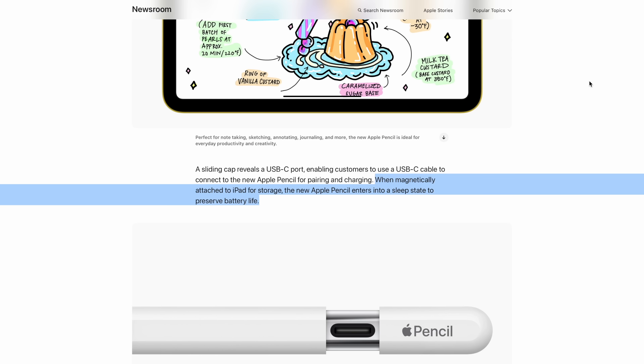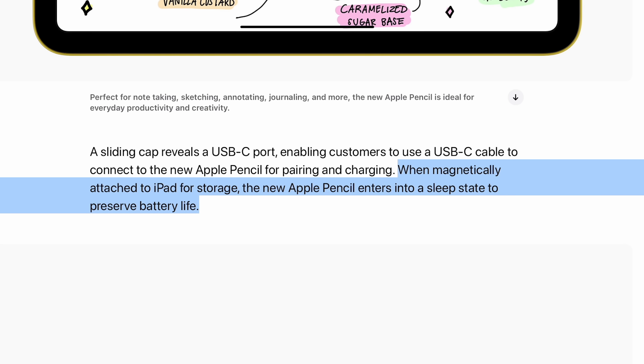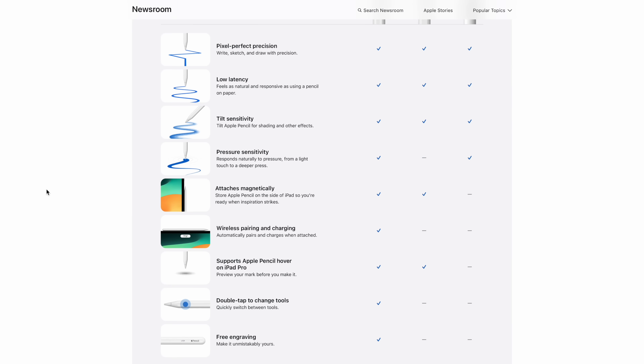It does have one magnetic smart function: when you set it on top, it will know that you're not using it and go into sleep mode instead of staying active. I'm not sure how much battery that saves compared to just setting it down on a table, but it's nice that it's at least doing something, even though you don't get charging or pairing.